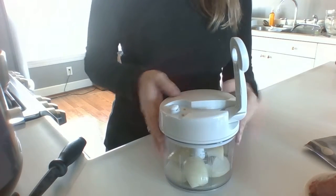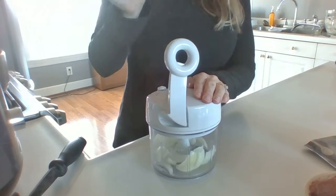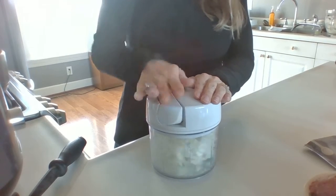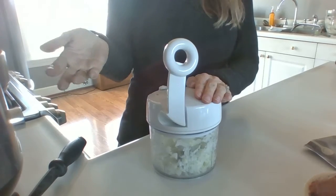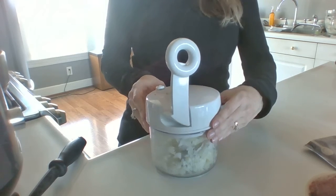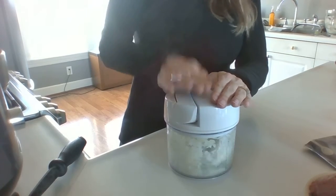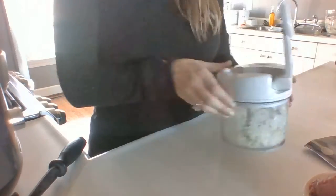This is called the manual food processor and it is so easy to use. I have kids and they're picky — they don't think they like onions even though I use them every single day. With this thing you can chop the onions up really fine. And as you can see, that was really simple.